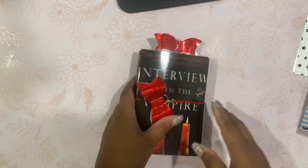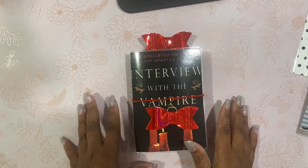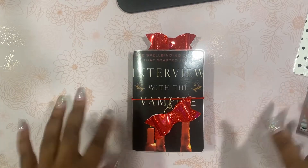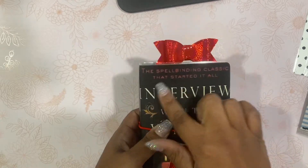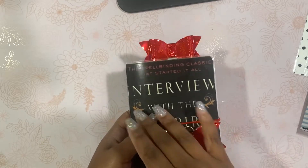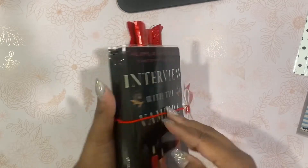And then we have this one for my vampire fans, my goth fans, my spooky people — all of the above is me. I already had this in B6 size in my shop, and then I decided to shrink it down and make it a pocket. The A6 size is also available in my shop. So it is Interview with the Vampire — the spellbinding classic that started it all. Everybody knows the movie, but there was a book by Anne Rice, one of my favorite authors, and she has a whole world of vampires featuring Lestat, the main character. This is what the front looks like, this is what the back looks like, and here is the spine.